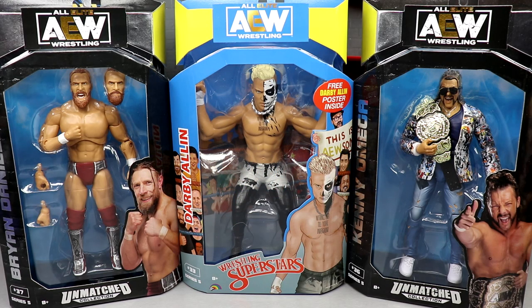What is good, everybody? Welcome back to another My Damn Toys video. Today we're back with AEW action figure reviews. More and more new figures coming at us. We have the AEW Unmatched Series number five — Bryan Danielson, Darby Allin, and Kenny Omega figures.